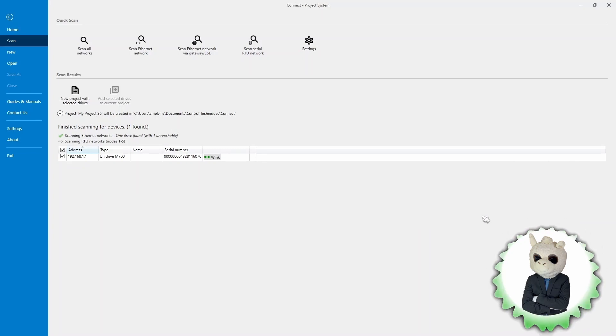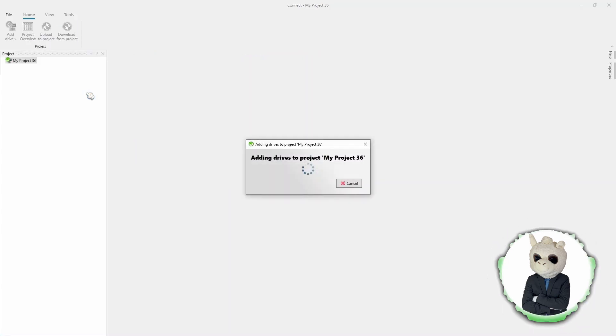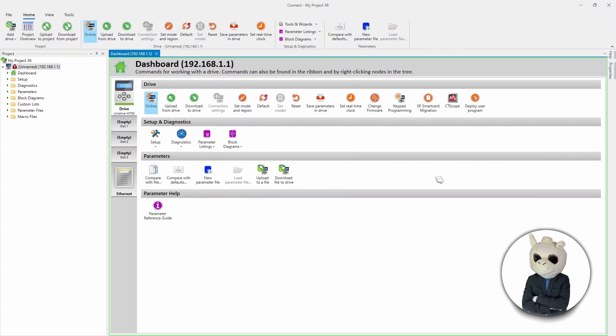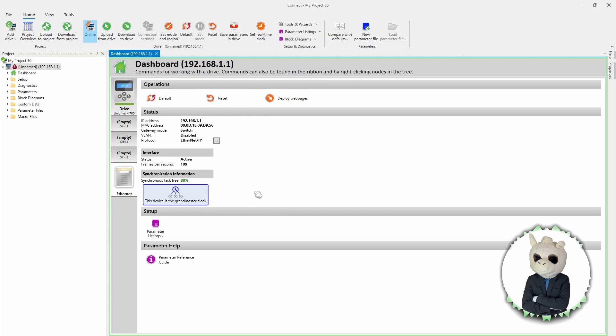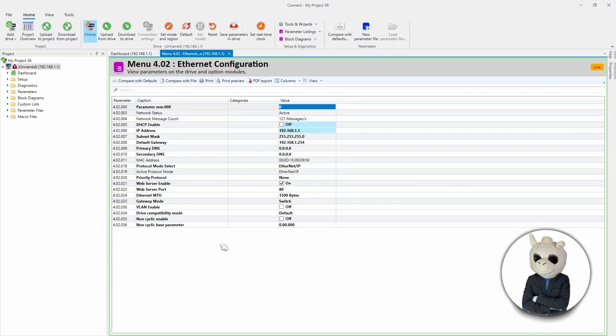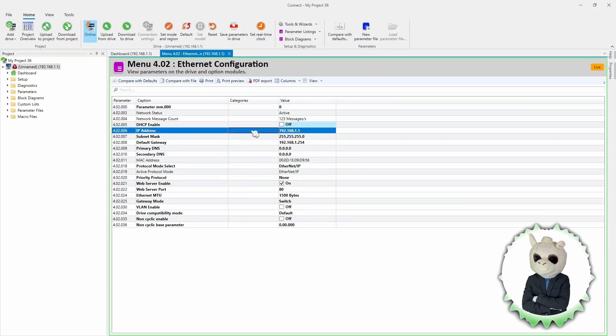The yellow box disappeared and only the configured drive remains. Now that I have my drive selected, I'm going to create a project with all selected drives. The Connect software has built a project and we need to go online with the drive. We come to Ethernet, go all the way down to Parameter Listings, click the little caret, and this list of menus opens up. We want to click on Ethernet Configuration — the basic settings for the Ethernet module built into this drive. We can see the IP address of 192.168.1.1, just as we set it up.